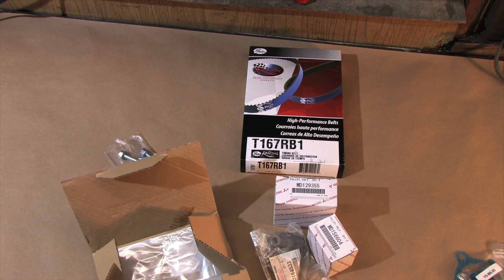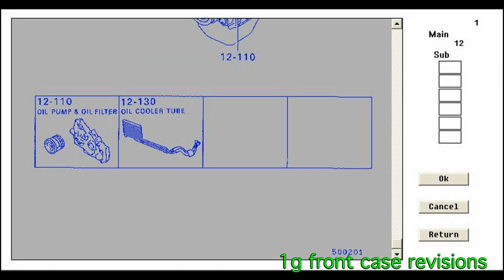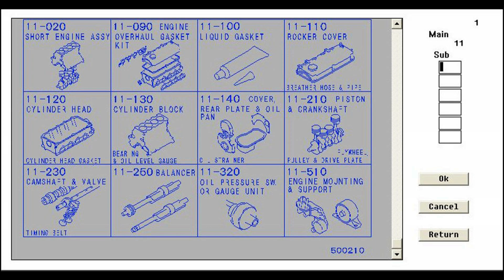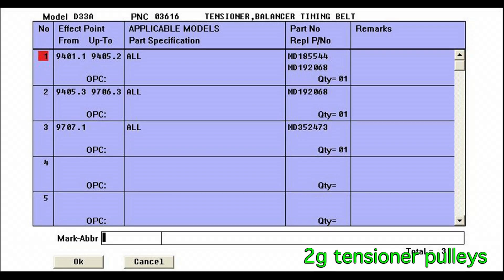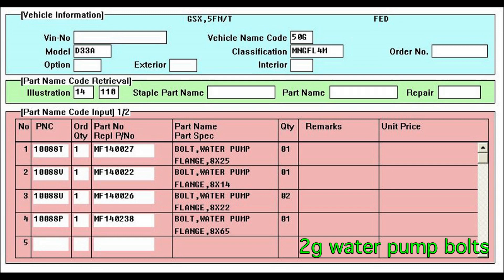The only thing I don't have here is the balancer belt tensioner because my engine won't have balance shafts. Like the tensioner, the balancer is also bolted to the front case that was revised several times, so there are three different balancer belt tensioner pulleys as a result — get the right one if you have balance shafts. Get the right water pump, timing belt tensioner, and water pump bolts for your application. The belts and pulleys are all the same no matter what year of 4G63 you have.